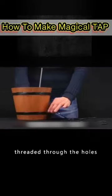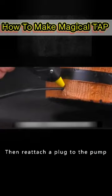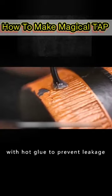Thread the cord through the hole. Then reattach a plug to the pump. The hole needs to be sealed with hot glue to prevent leakage.